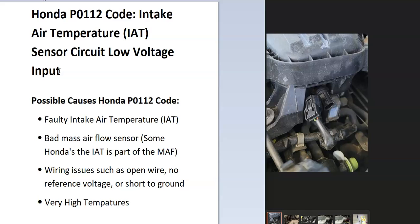Some of the possible causes include a faulty intake air temperature sensor or a bad mass airflow sensor — mainly because some Hondas have the IAT sensor and the mass airflow sensor combined into one package, though they can also be separate. It could also be a wiring issue such as an open wire, no reference voltage, or a short to ground. In some cases, if there are really high temperatures and the engine is very hot, it could throw this code as well.